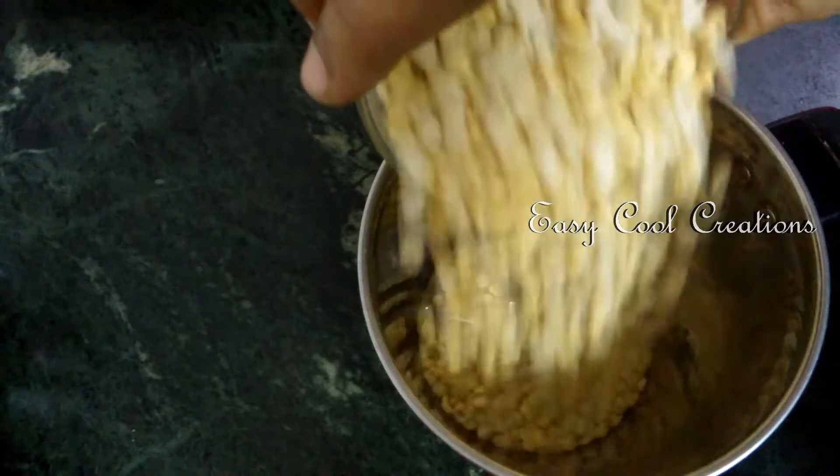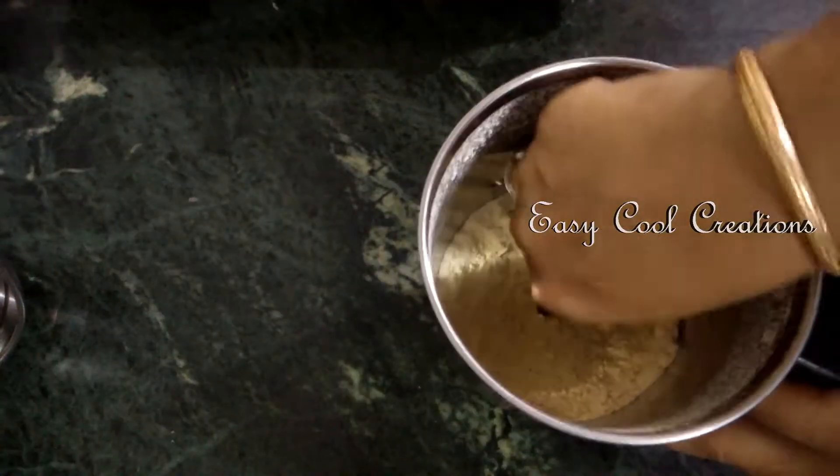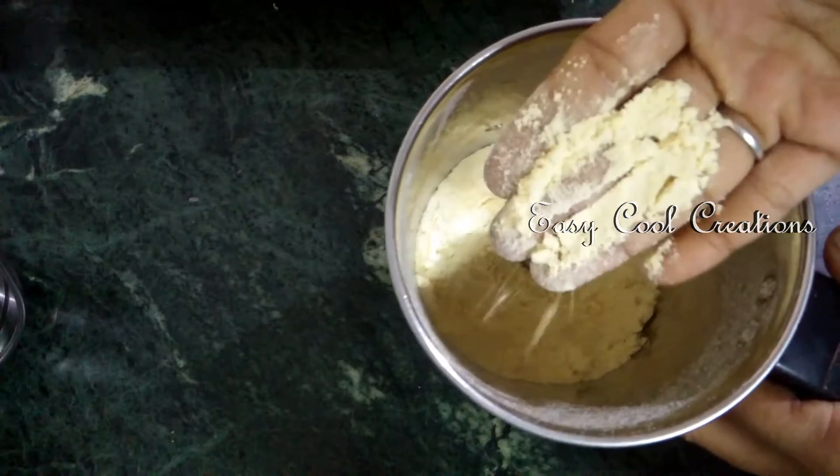We will try to make a fine powder. You can prefer this powder.